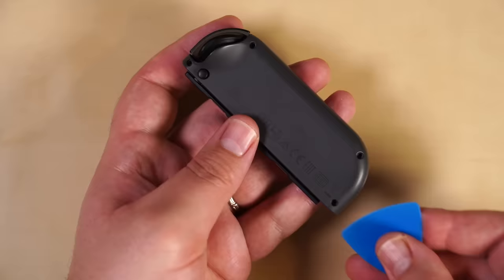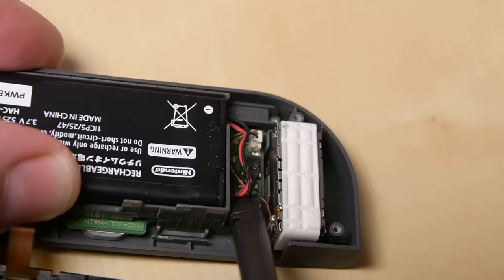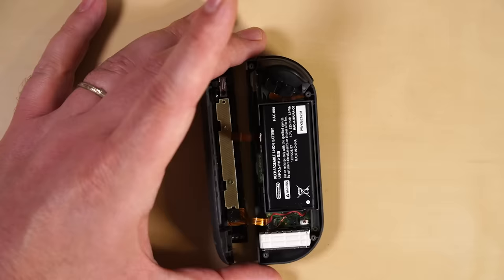Hold the Joy-Con with the charging rail facing away from you and open it like a book — just don't try and fully separate it because two cables connect the two pieces. Use a spudger to gently pry the battery connector straight up, making sure to lift it away from its connector so it doesn't make contact. Grab your opening pick and insert it between the battery and the Joy-Con housing and pry up the battery gently — it's only lightly adhered in place.